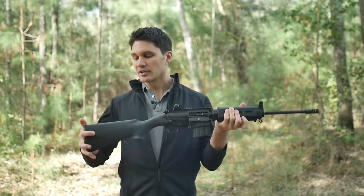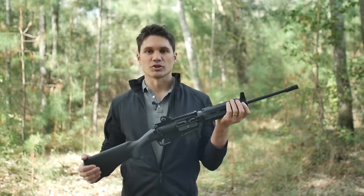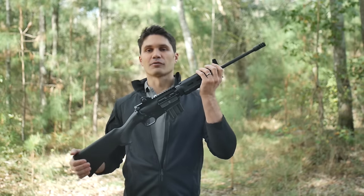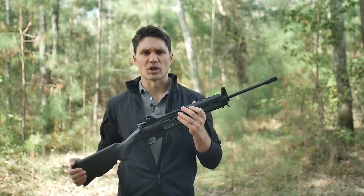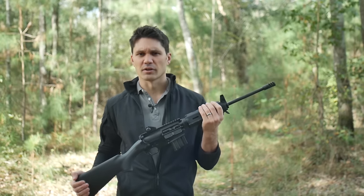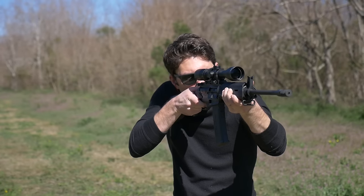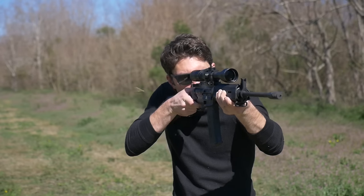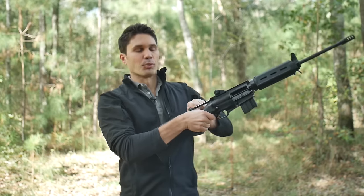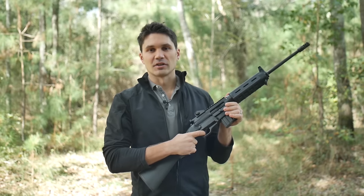This is the Ares SCR Model 2 — an improved version. This one comes with a front iron sight, unlike the last one. Model 1 had just the gas block and I don't even think there was rail on the gas block to mount a sight. So it's nice that this one comes with an A2-style front post. It also has a really nice rear peep sight to go with it. Those features were missing from the first SCR, and most importantly, the trigger has been significantly improved.